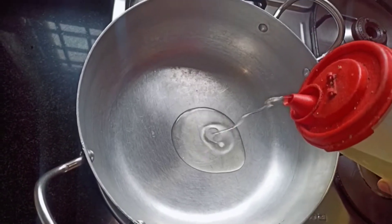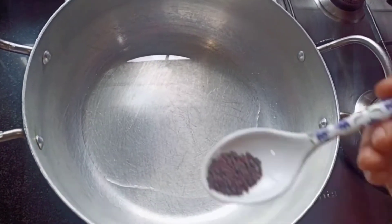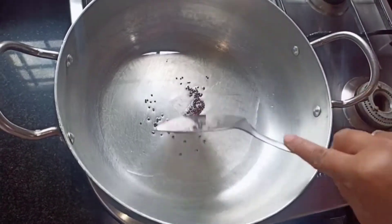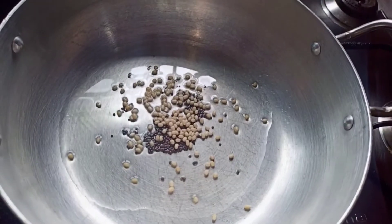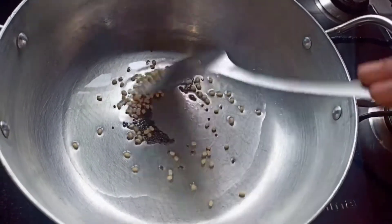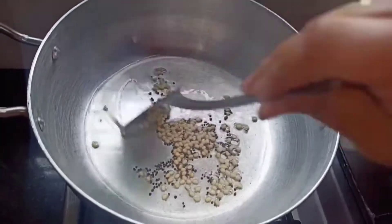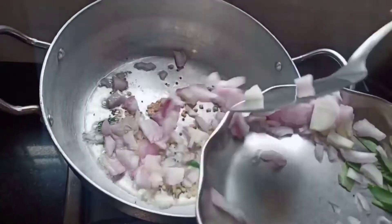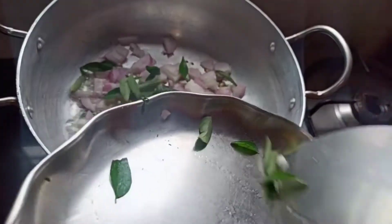I have taken a pan and I am going to add oil — 3 tablespoons of oil. Once the oil is hot, I am going to add 1 tablespoon of mustard seeds and 1 tablespoon of urad dal, and then sauté it well. Once the mustard seeds crackle, I am going to add 2 finely chopped onions and curry leaves and sauté it well.